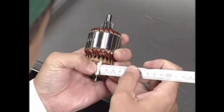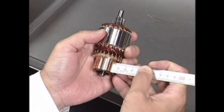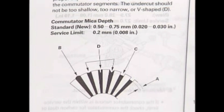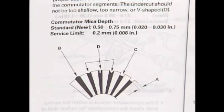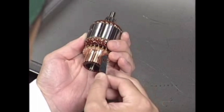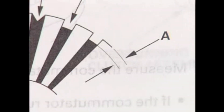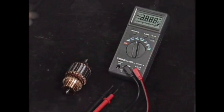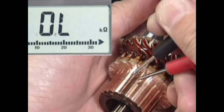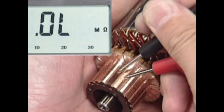Measure the mica depth. If the mica depth is insufficient, modify it with a tool such as a hacksaw blade. Undercut the mica in the square. Then check for continuity between the segments. Replace the armature if there is any disconnection.